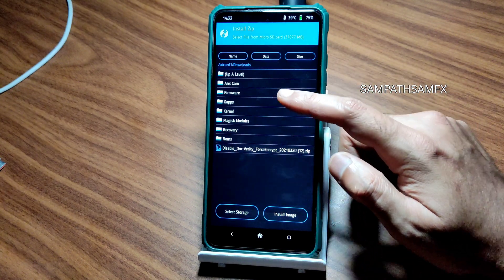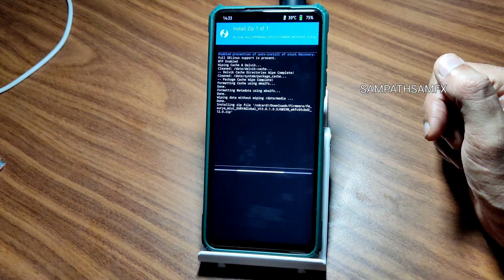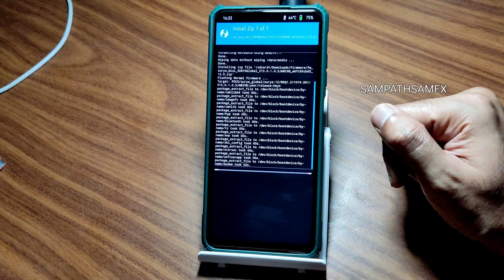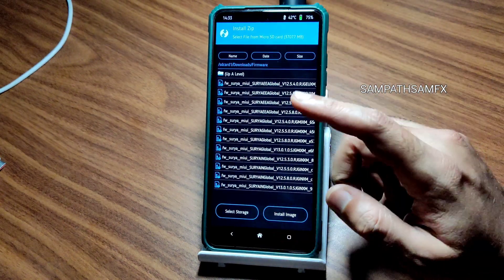First, always flash the firmware here. I am flashing the 13.0.1.0 — that's the good available firmware for POCO X3 according to me. And go to install.